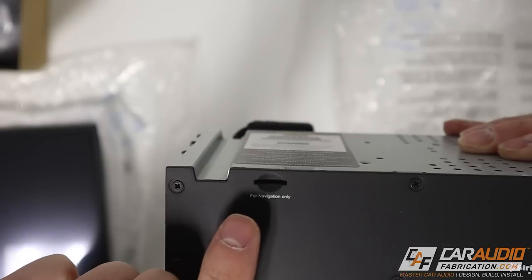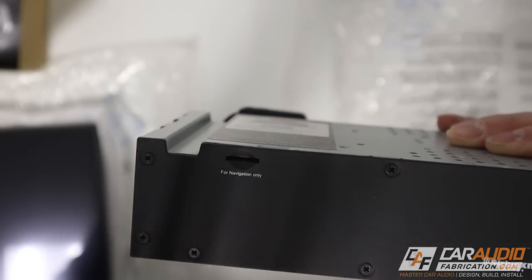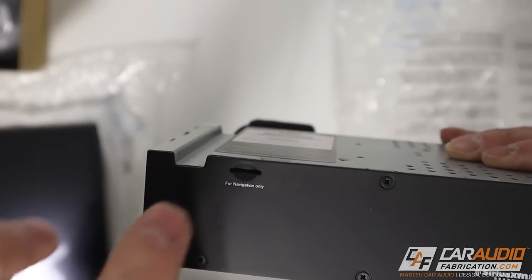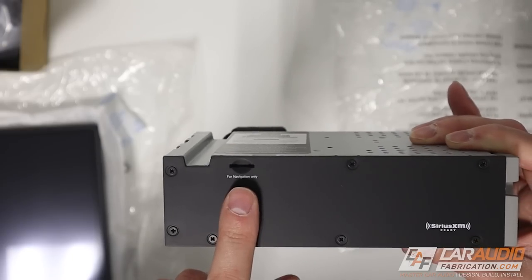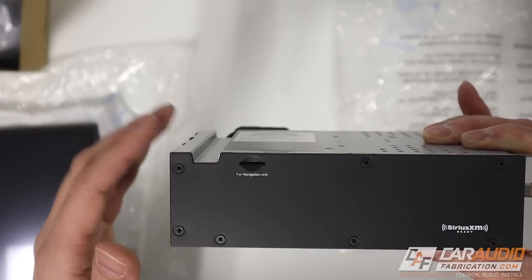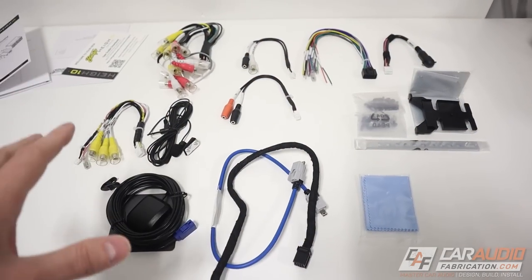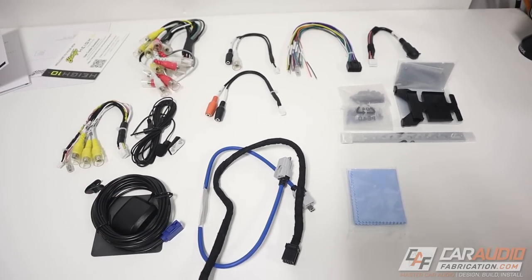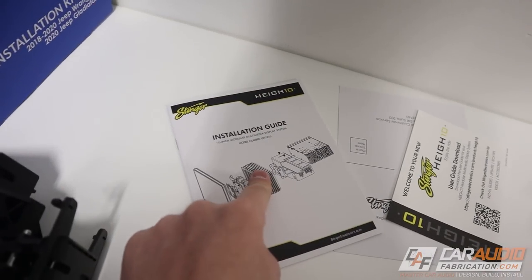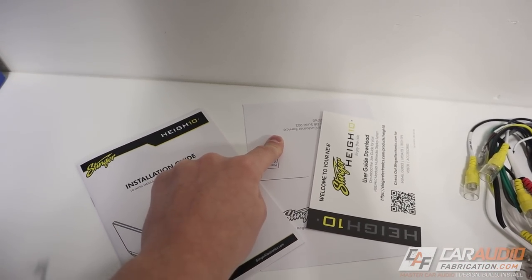On the front there's a small SD card slot that says 'for navigation only.' There is an available upgrade where you can buy the SD card that goes in here, giving you the ability to have navigation at all times without using Android Auto or Apple CarPlay. In that small box, we get quite a few different things - various wiring harnesses, different small fasteners and mounting brackets, the installation guide, a link for the user guide download, and our registration card.